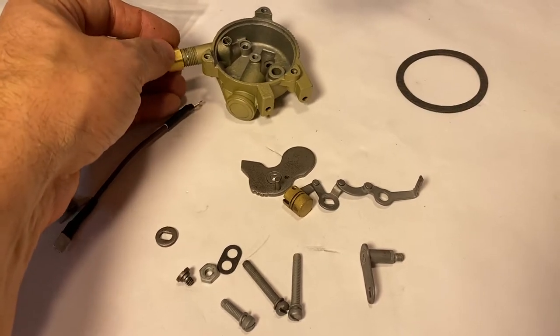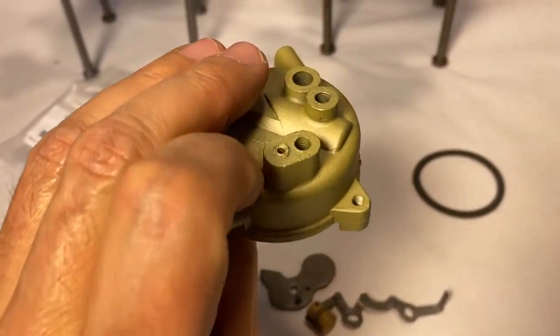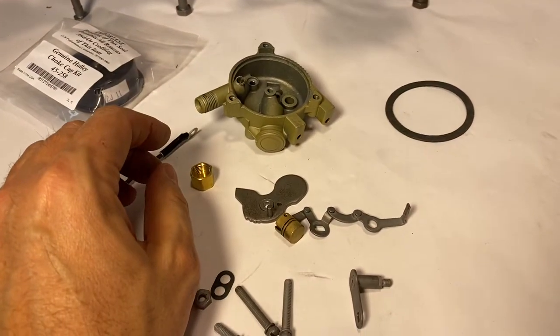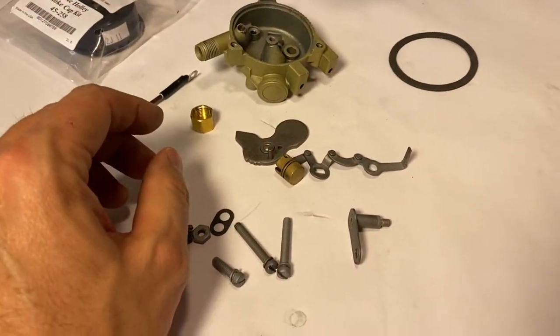I use a little quarter-inch female pipe cap here just to tap that off — or cap that off, excuse me. The bigger deal behind that one is you have a vacuum passage here that goes all the way through, and I like to seal that off. I leave the vacuum open there, thinking that maybe it may have something to do with the piston acting as a counterweight.